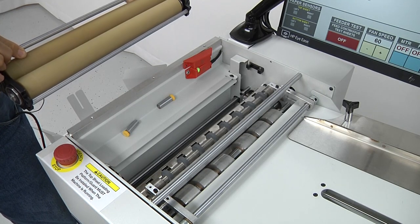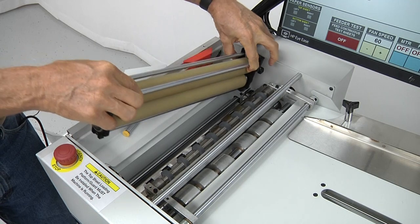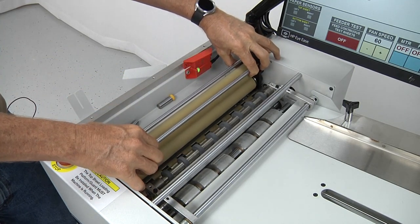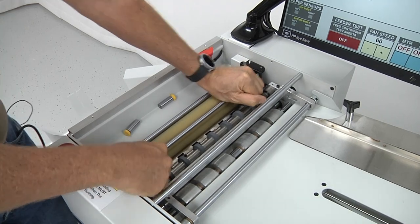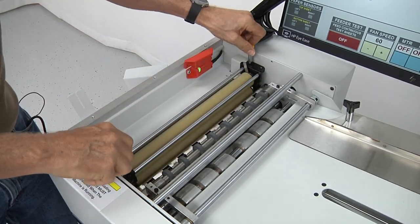The assembly will lift up out of the machine. This will be cleaned. To put it back in the machine, it has to go in at an angle to hook the gear on the non-operator side into the machine. Once the gear is hooked over into the non-operator side, the assembly just drops back down into the machine and then the thumb knobs are put back into position.